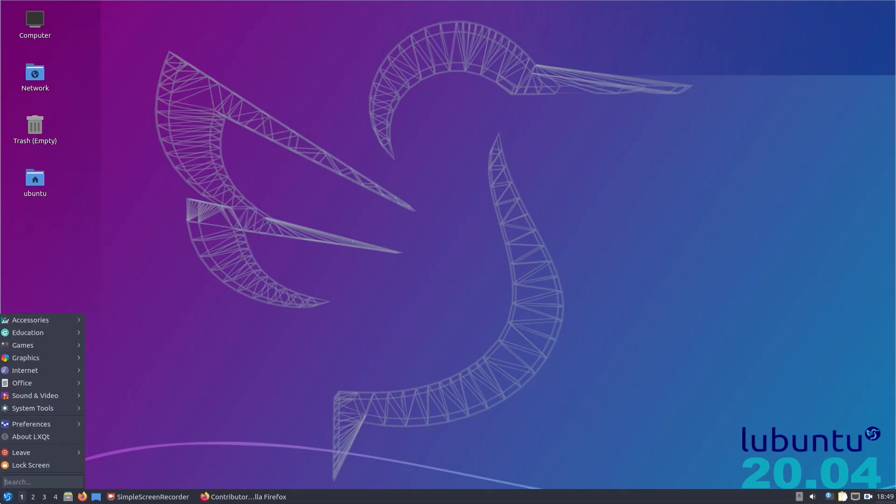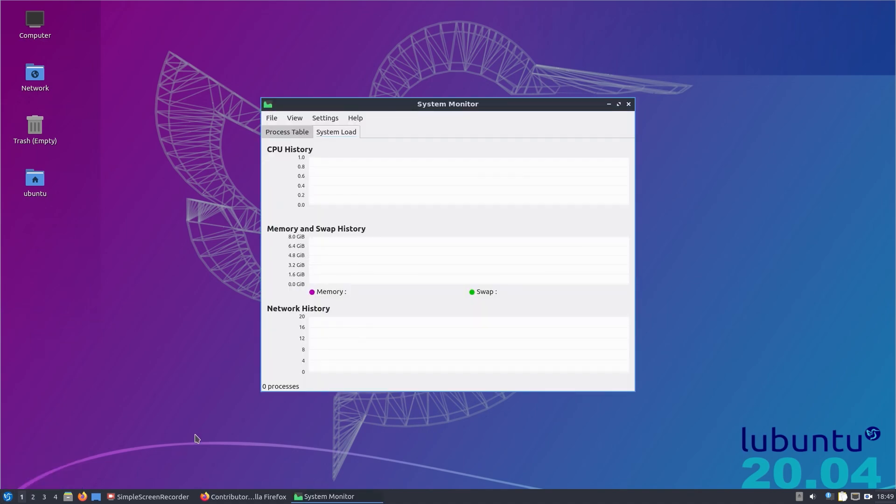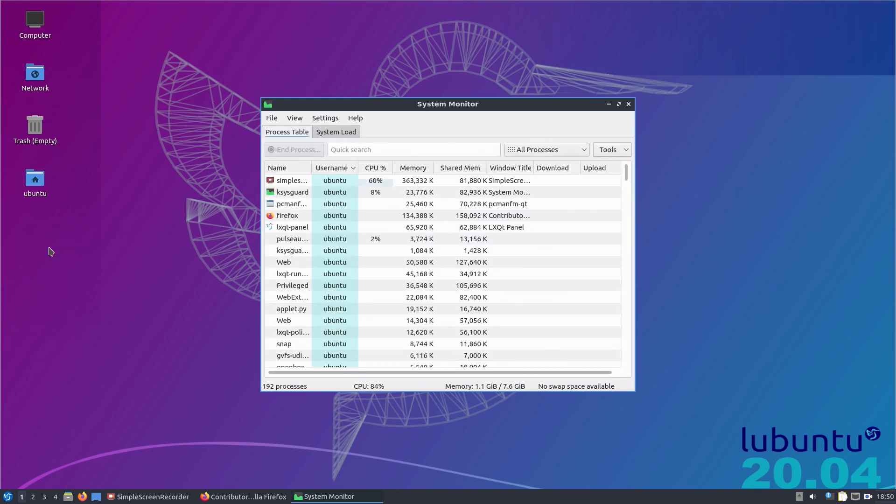Opening up the system monitor — we've installed KSysGuard from the KDE apps. CPU usage is very high here because of the desktop recording, but not 100%, so we've got a little bit of room to spare. Memory usage — making use of the 8GB of RAM here, although it doesn't really use the whole lot. We've opened quite a lot of things but it generally manages the memory quite well. Ordering under CPU, we've got 60% for Simple Screen Recorder, 17-18% for Xorg, and KSysGuard itself takes a bit of CPU as well.